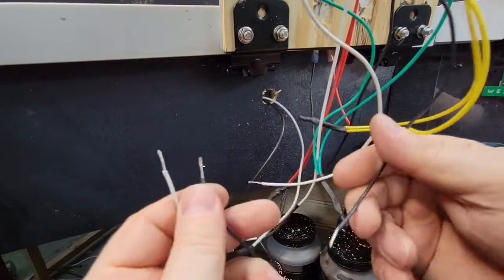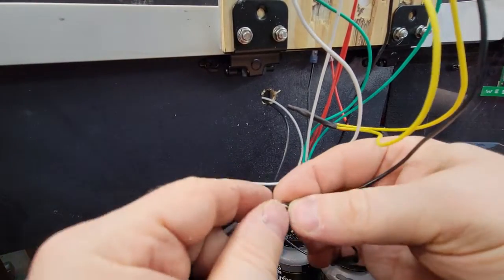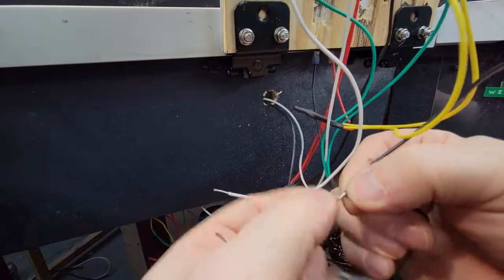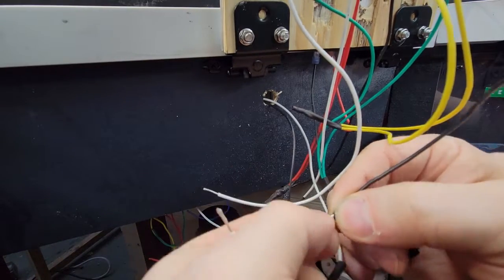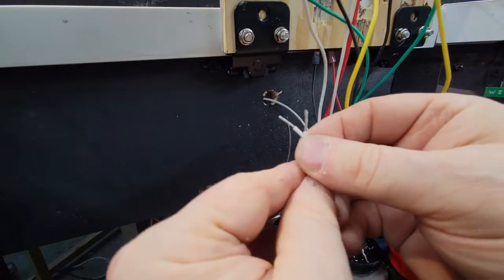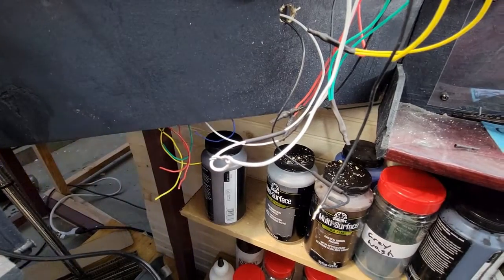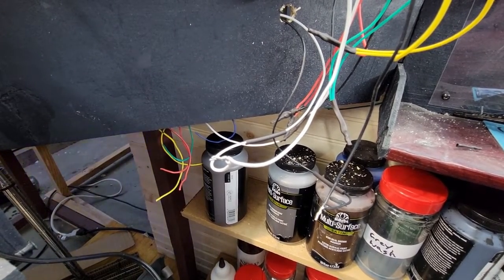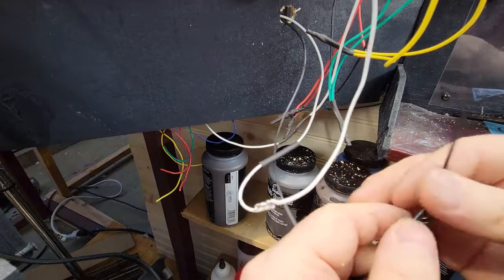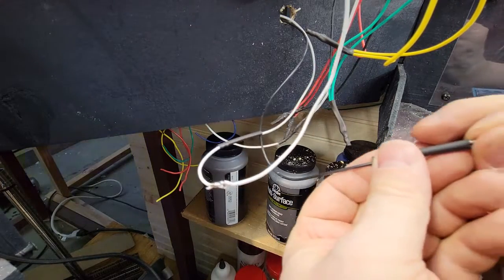Next we need to splice our black and our white wires. Now the black and the white wires, if you remember, are the ones that come from the tortoise switch — they're on the far end leads of the tortoise switch. And that is what we're hooking up right now. Put a little solder on there. And we can slide our heat shrink over it.